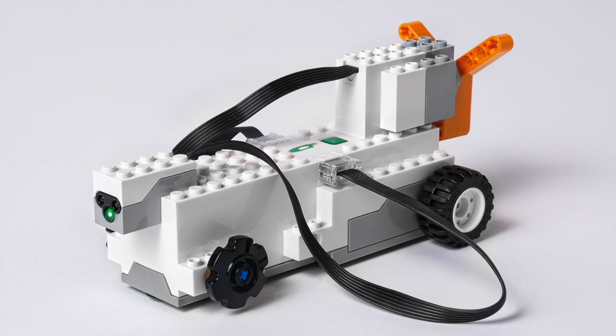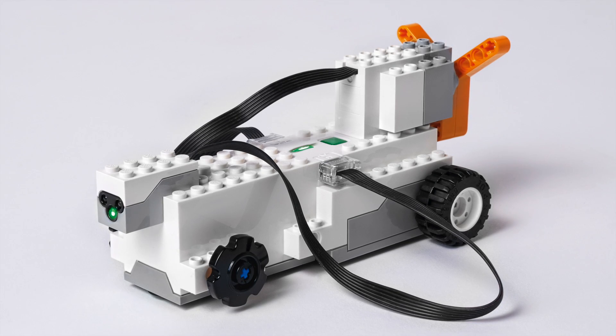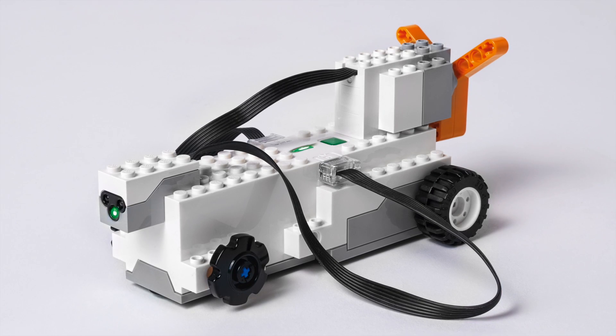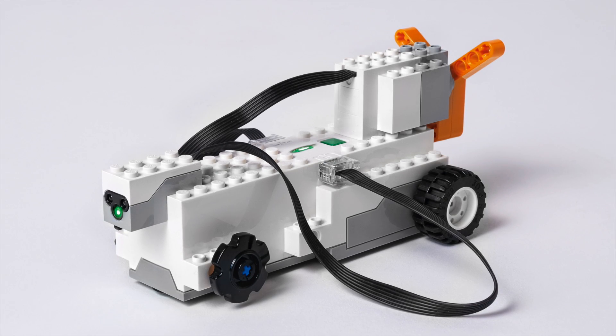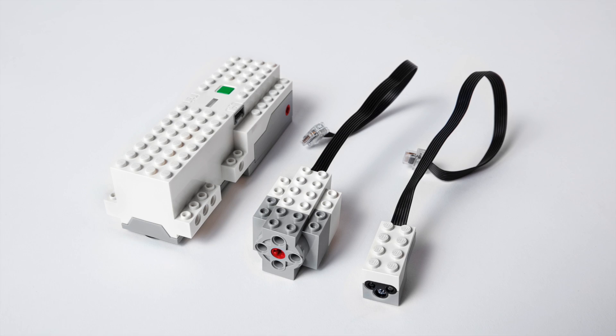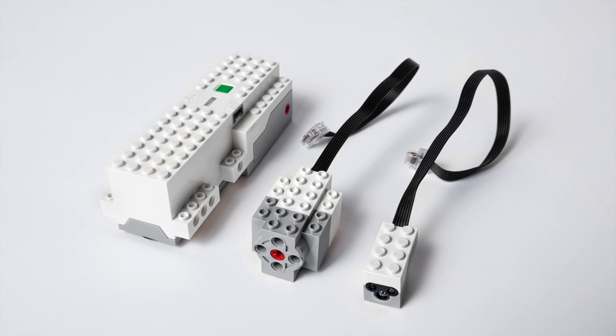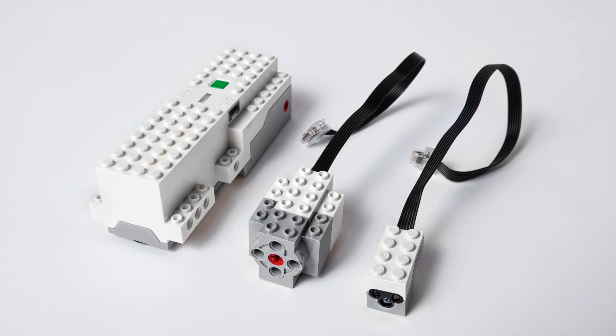And this is the brain of the thing. What's nice about this is it looks like it's the next step, kind of the next evolution for the Power Functions and Mindstorms sets. It looks like it's following on the heels of WeDo. You can see at the ports, they are not compatible with Power Functions nor Mindstorms — they have new ports on them.